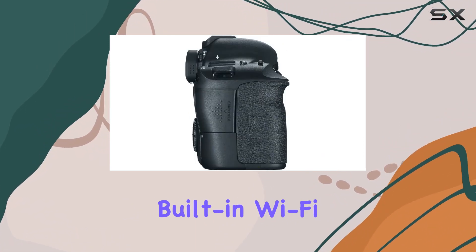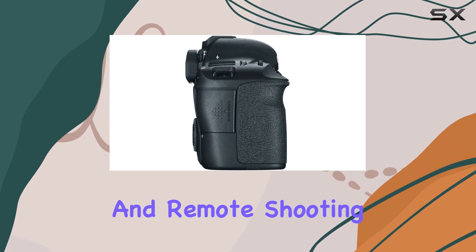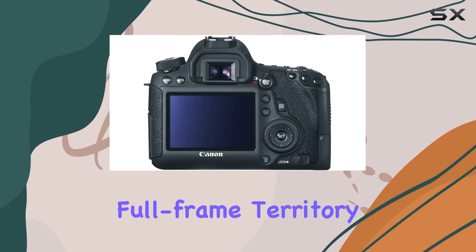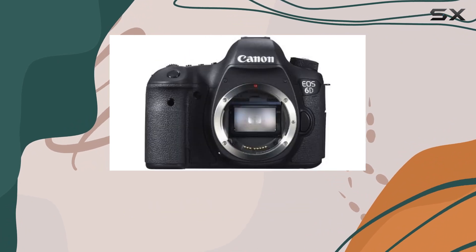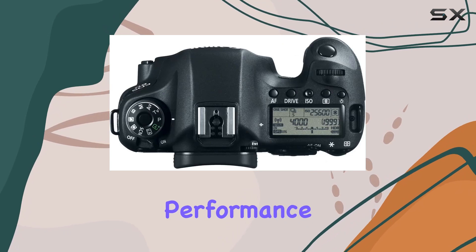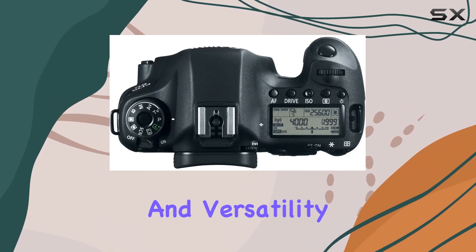Plus, the built-in Wi-Fi allows for easy image transfer and remote shooting via the EOS remote app. For enthusiasts stepping into full-frame territory or professionals seeking a backup body, the Canon EOS 6D presents a compelling option with its blend of performance, image quality, and versatility.